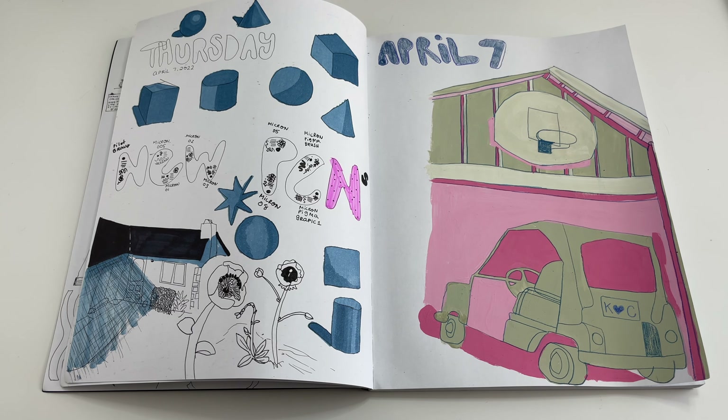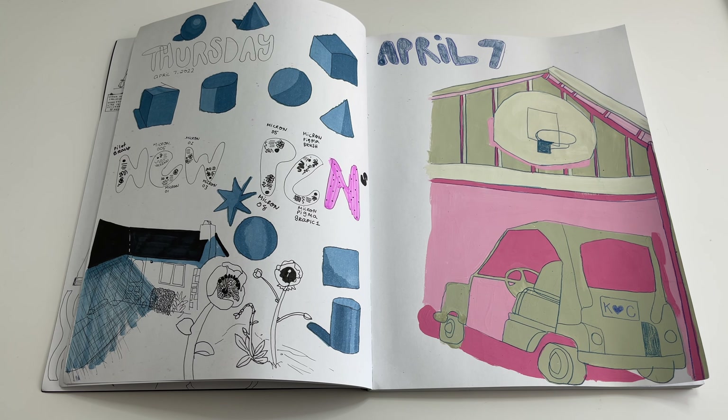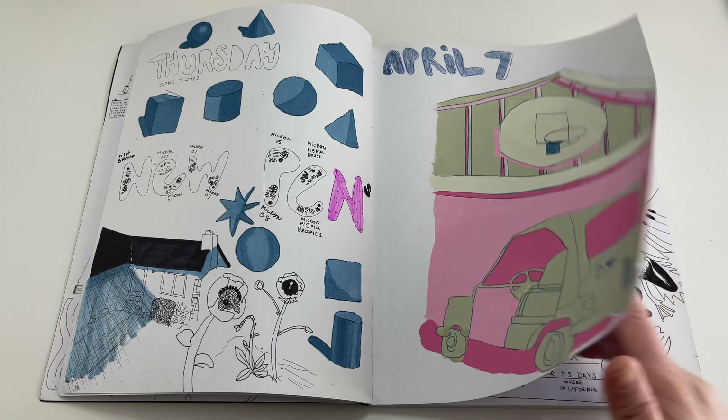I was walking around my neighborhood and saw this funny little golf cart I wanted to draw. After sketching it, I didn't want to stop — it felt like it needed to be painted, so I went ahead and put some gouache on the paper. This sketchbook takes it really nicely. I love how it turned out. I'm not usually a pink and green fan, but I kind of like the different tones I got with this one.